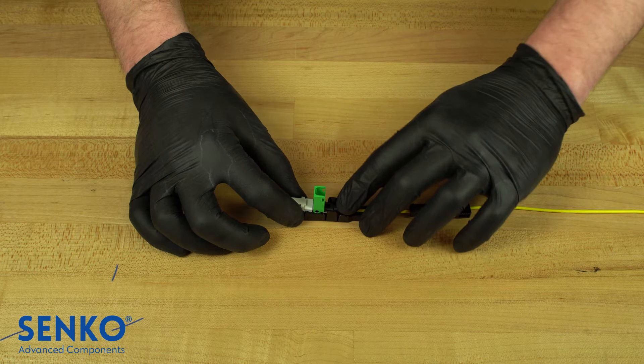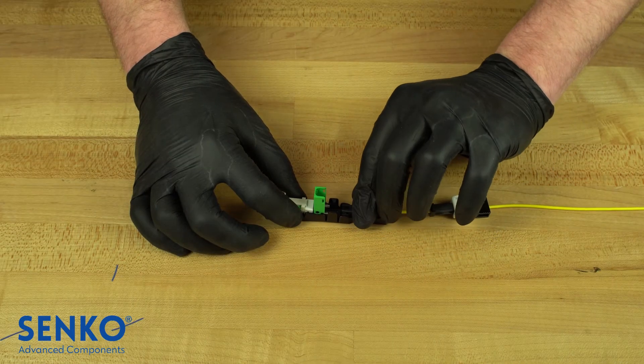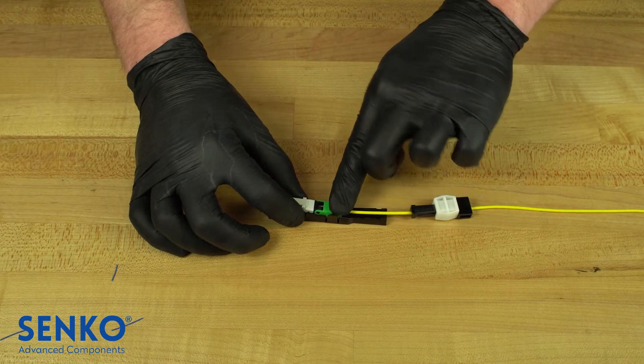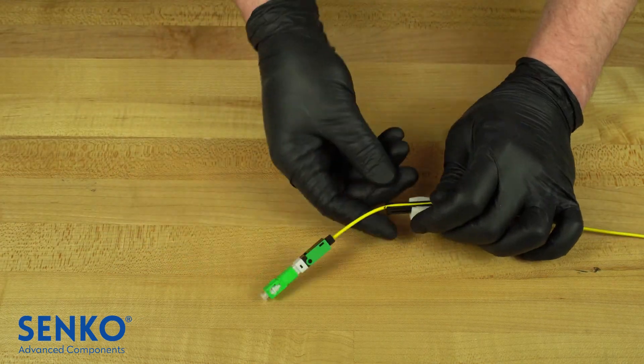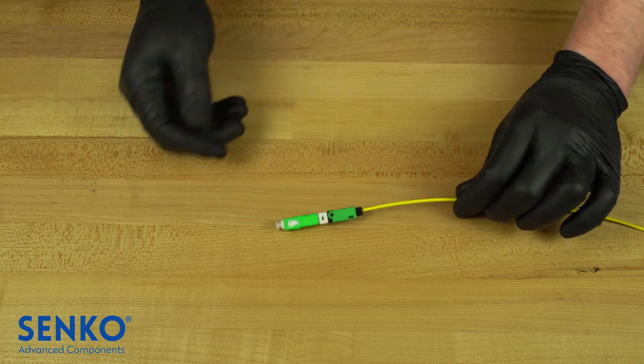If there is any large bowing in the fiber before this point, stop, remove the fiber, and try again. However, when the assembly clicks into place there should be a slight bow in the fiber — this is a good thing. You can then close the connector cover making sure to secure it properly with two click sounds, and now it is safe to remove the connector wedge which locks the fiber into place. Remove the connector from the guide jig, remove the collet chuck, and you are done terminating.